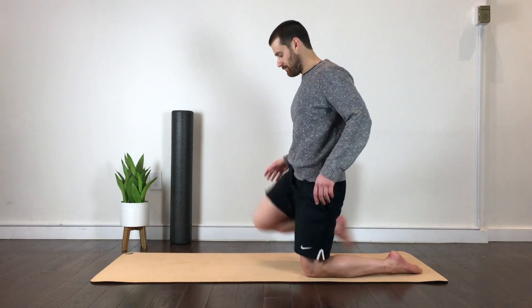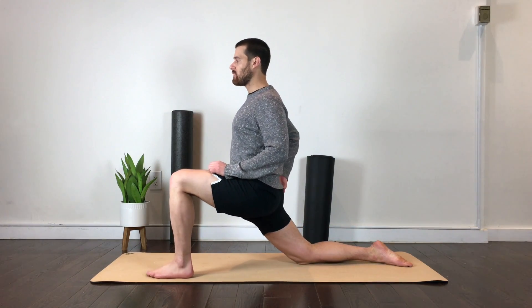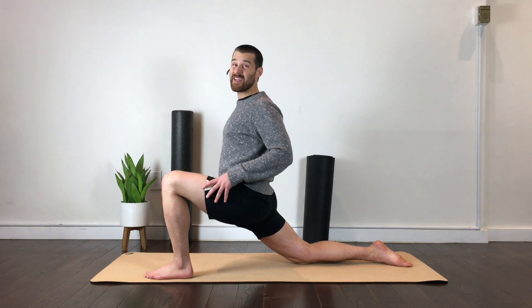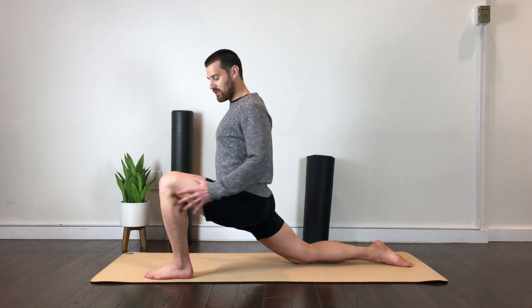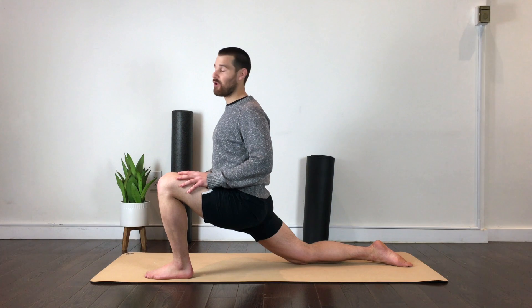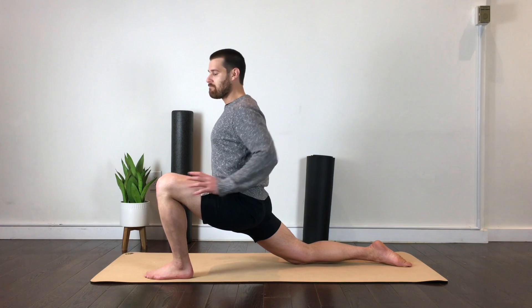Now I'm just going to switch sides. Left leg forward, squaring my legs up. Squeezing my right glute, forcing the hips to come forward, feeling a really nice stretch in front of my right hip. Relax. You're going to see and feel the hips shift forward as I gain more range of motion. I'm going to squeeze again — squeeze hard — and relax, and hopefully get more and more range of motion.